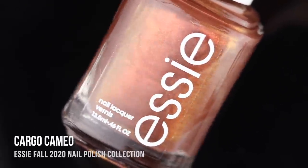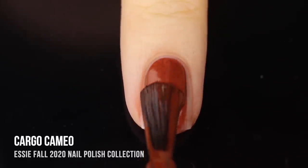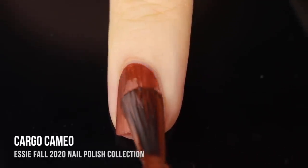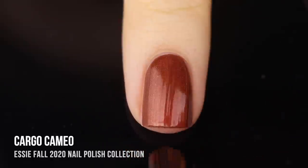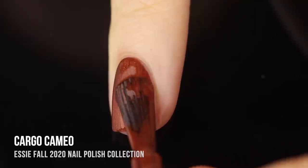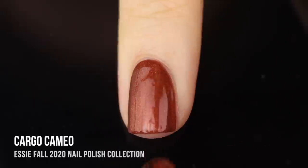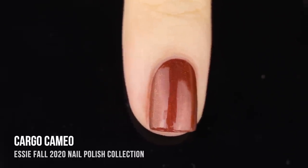Next up we have the shade Cargo Cameo, which is a really pretty medium brownish orange shimmer, and this is another one that had really impressive opacity. I was not expecting it to be this opaque on the first coat, but I still had just a tiny bit of that visible nail line so I ended up throwing on a second. This is the kind of earthy jungle tone I was expecting for the collection, and with that orangey undertone it's just a universally flattering color to wear on any skin tone.